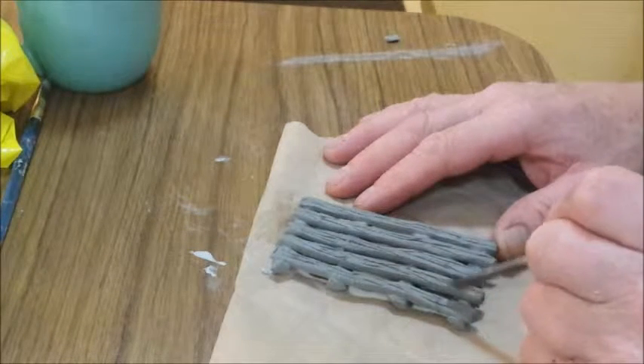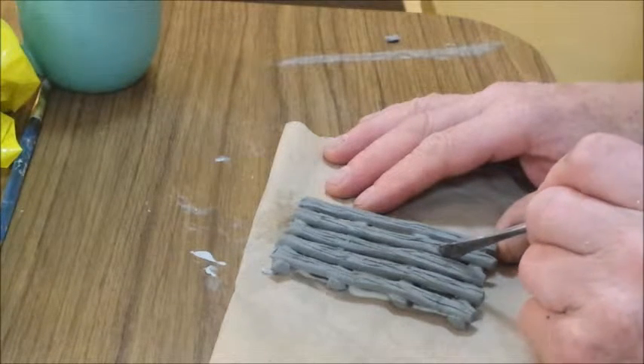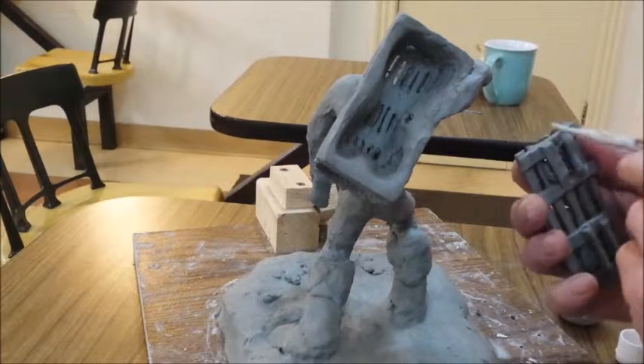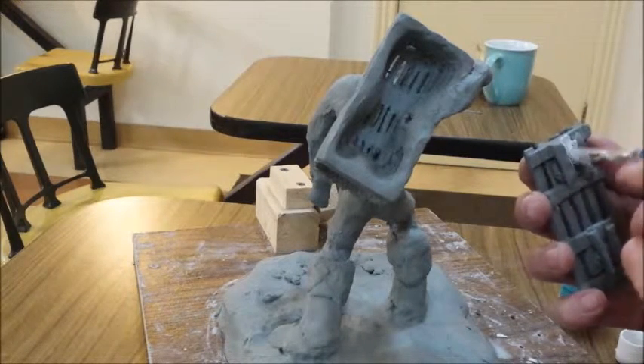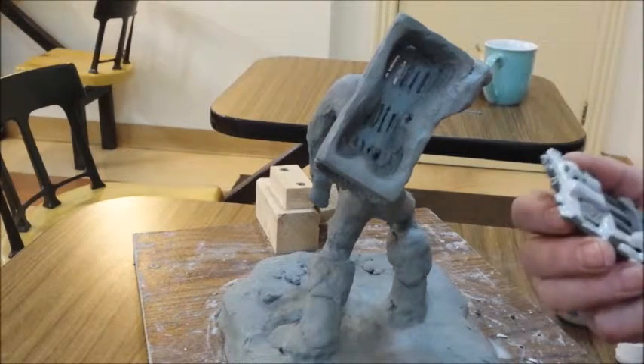And now to trim the edges a little bit. This clay fires white and I don't want the inside of the trap to be white — it would be very difficult to paint or to glaze later. So I'm doing this now.